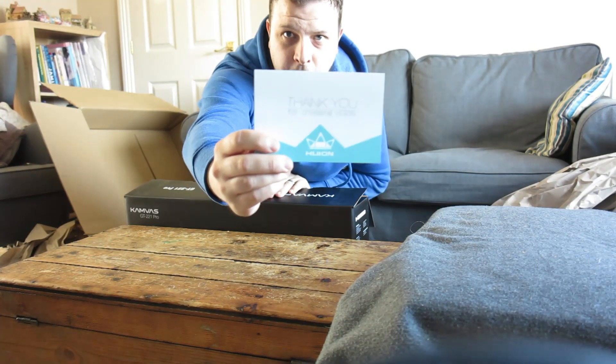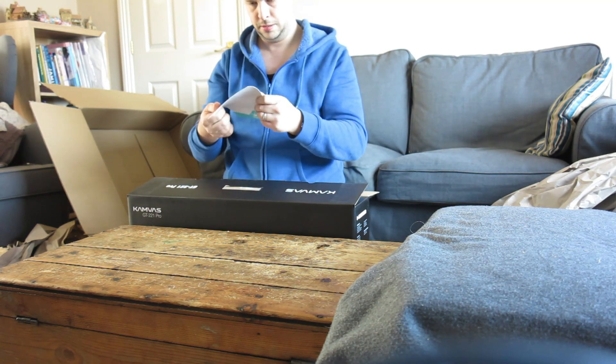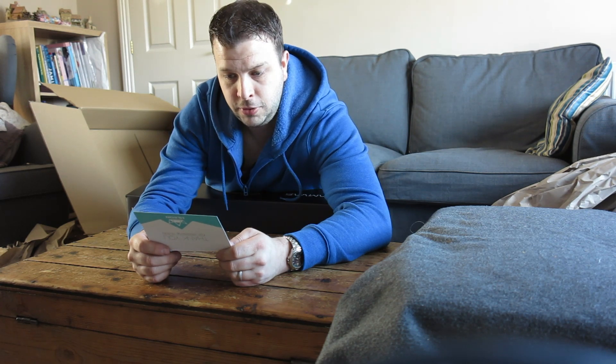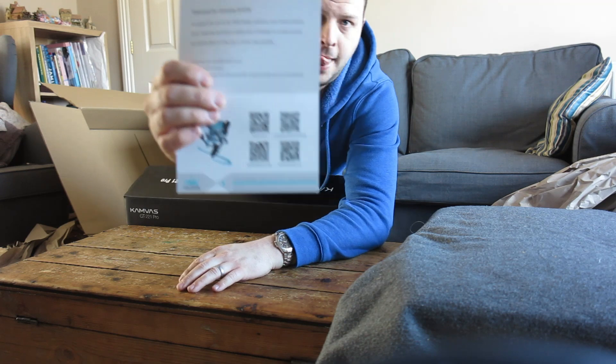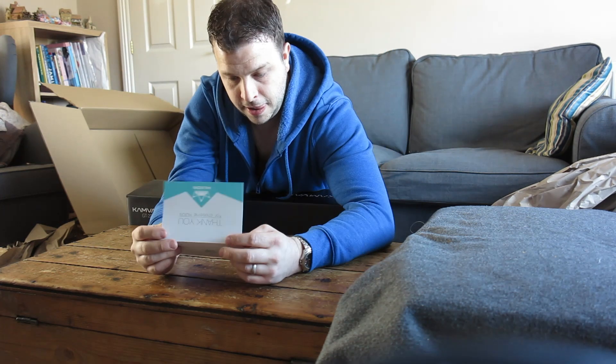So let's see what we've got. "Thank you for choosing Huion — our goal is for you to be 100% happy with your new Huion product. If you need any assistance please don't hesitate to contact us and we shall be glad to help you in every way possible." And then there are scan codes for useful links, which is very helpful.